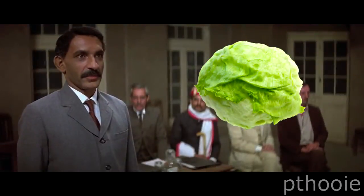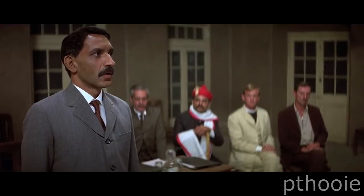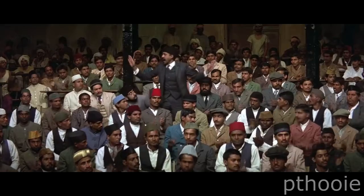Let us begin by being clear about General Smuts. All Indians must now be fingered — men and women. I say, Cork means nothing.